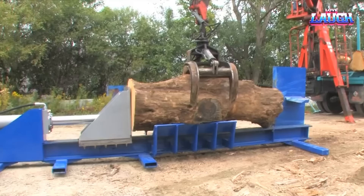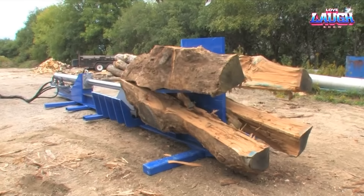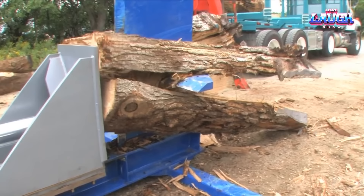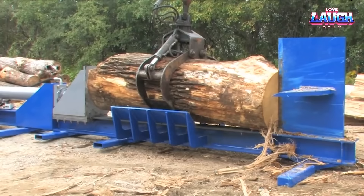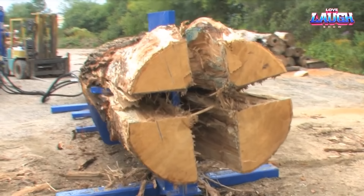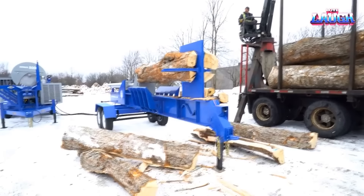Bell's Superlog Splitter. As you forge through the forest, the Bell's Superlog Splitter stands as your next tool of excellence. This powerhouse splitter handles logs up to 122 centimeters in diameter and 2.9 meters in height, driven by a potent 66-horsepower diesel engine, which generates a colossal force of up to 76 tonnes. The secret to its magic: a hydraulic mechanism that pushes logs against four sturdy blades.